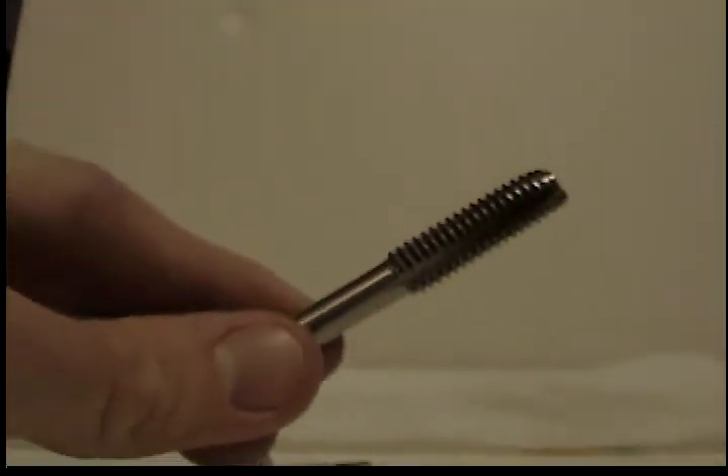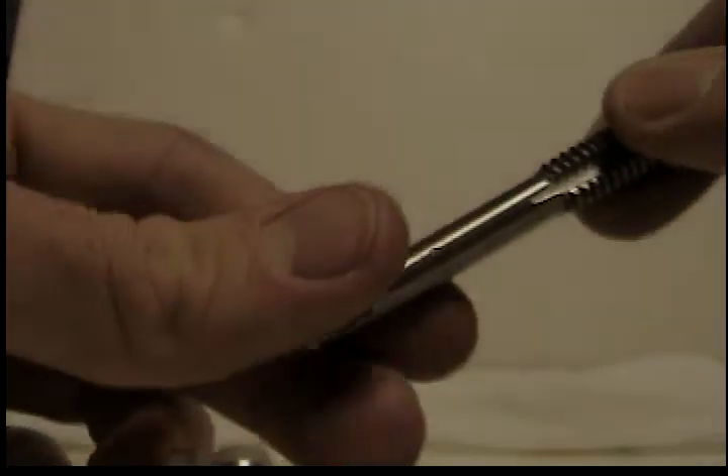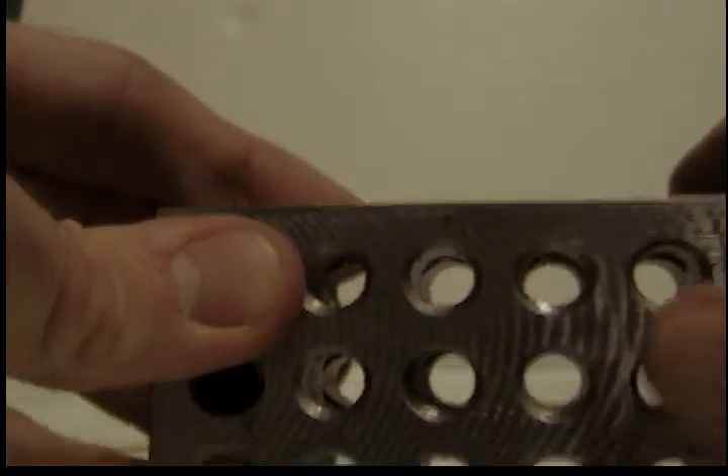This is a tapper. A tapper is used for threading holes, like the holes that are on this 1-2-3 block.